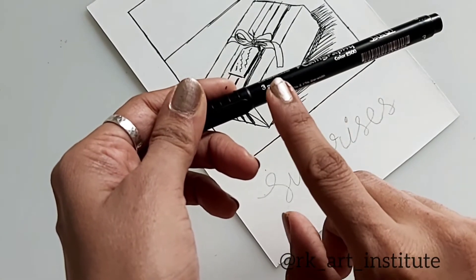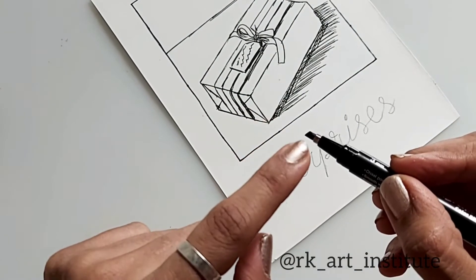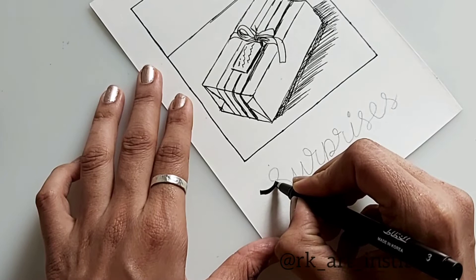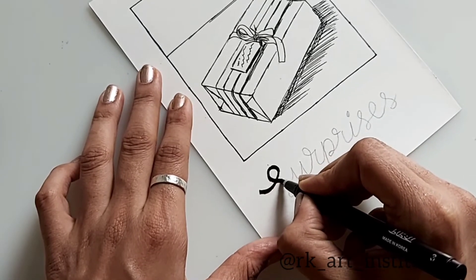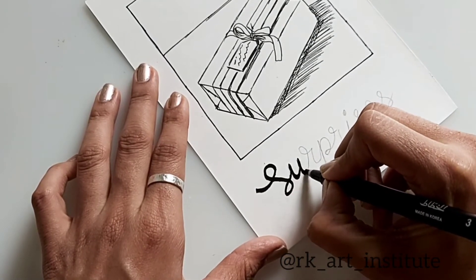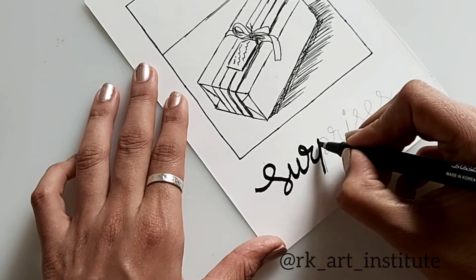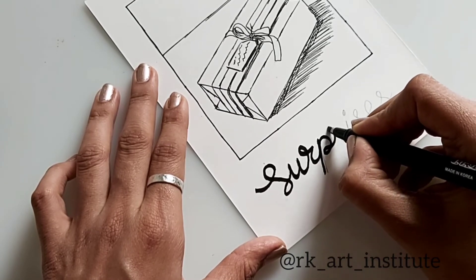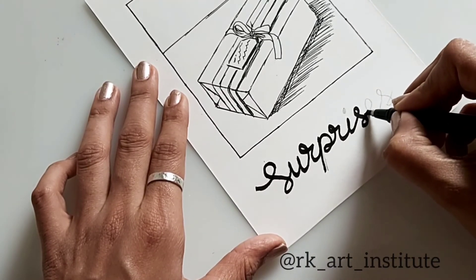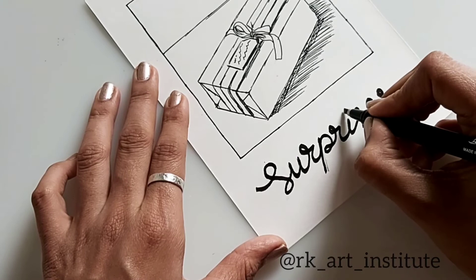Here I'm using a calligraphy pen of 3mm which has a chiseled tip, and I'm going to keep it oblique at a 45-degree angle. My pen is going to stay at the same angle the whole time. If you have a little knowledge about calligraphy you would know that. If not, you can use a thick marker to outline the word, or you can try your hand at painting it out using a paintbrush. You can also use some color if you like — even for the sketching you can use any colored pen if you like.